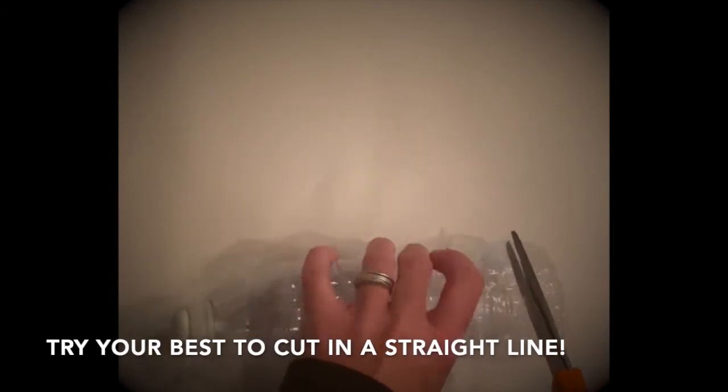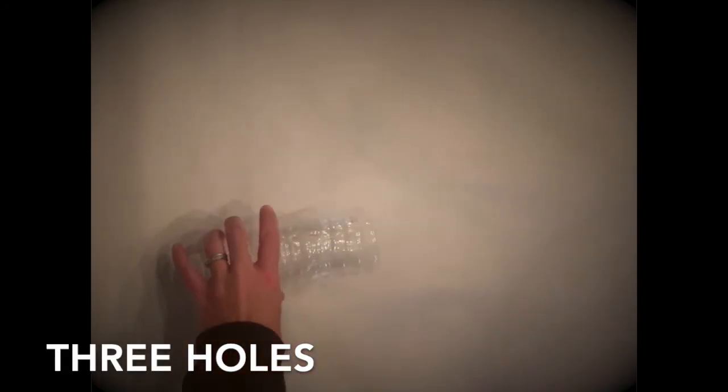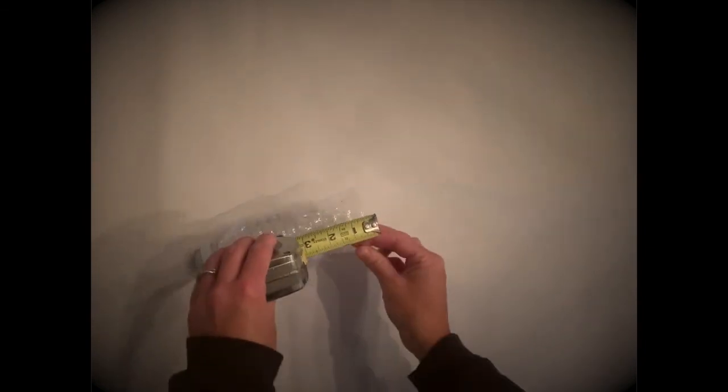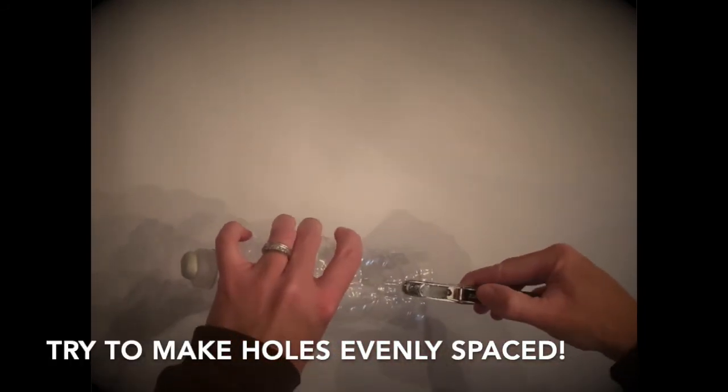This next step is tricky, so please ask an adult for assistance. Grab your scissors and carefully cut off the bottom of your bottle, trying your best to cut in a straight line. Then use the hole punch to make three holes along the bottom of the bottle, about half an inch from the cut edge, doing your best to make them evenly spaced.